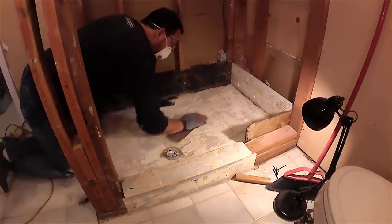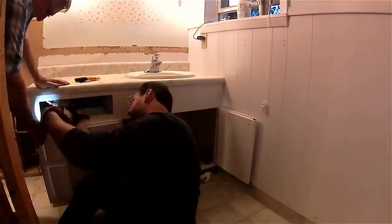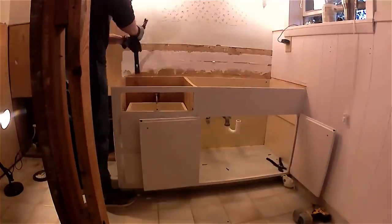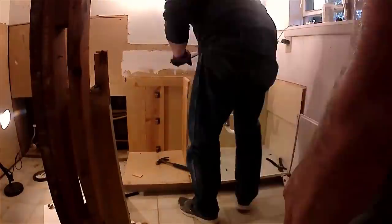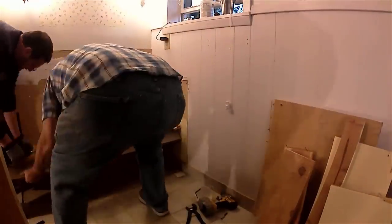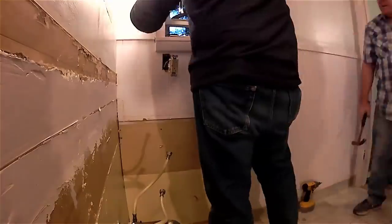Now I'm sanding the excess mastic off the floor of the shower. Then we disconnect the plumbing from the cabinet. We were going to take the cabinet out in one piece but there were so many nails in it that after we removed the countertop we ended up having to bust the whole cabinet apart to get it out. We're going to replace all those outlets as well.